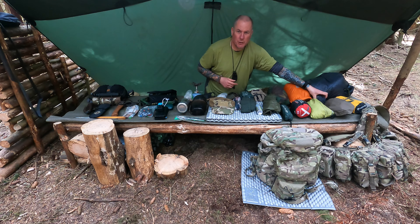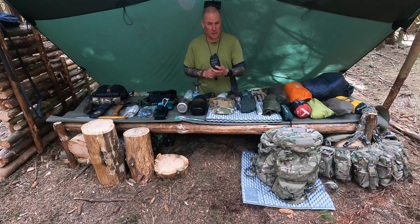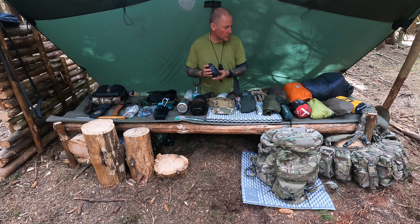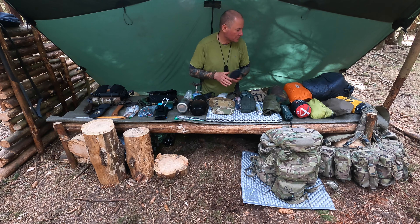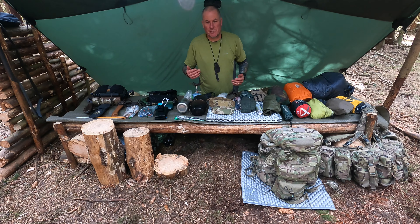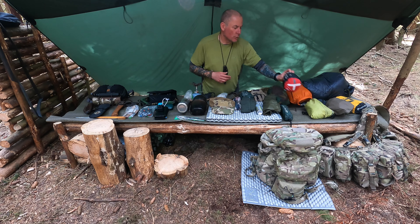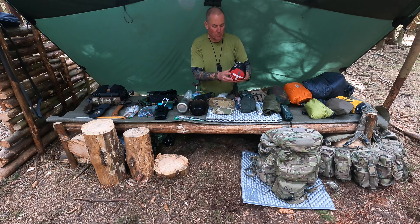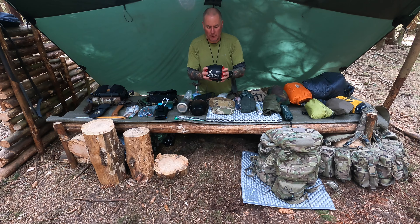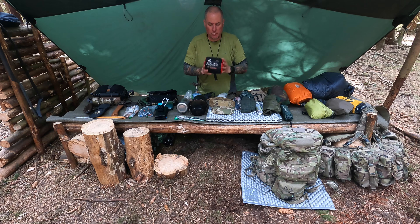Everybody likes a little creature comfort, so I've got a Trekology pillow. This is going to be getting swapped out soon because it's starting to deflate a bit. The seasons have changed so I need to think about bug nets — I've got a Micro Weave Mosquito Net, an OEX one. You just put two ties on either side, ridge line across, tie it off and it hangs over the sides of the bed really nicely.